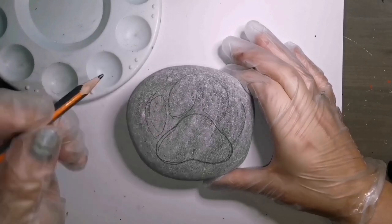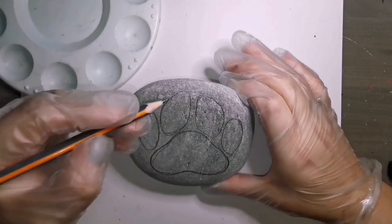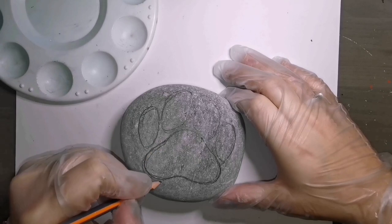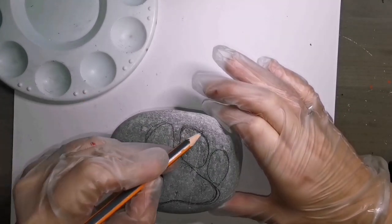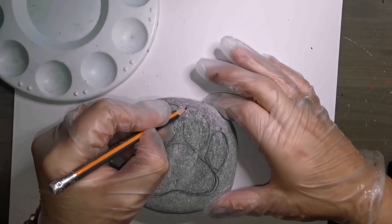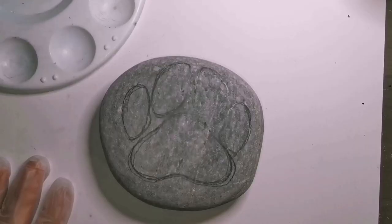If you want to do a cat paw, the bigger piece is more rounded - it's not shaped in a nice little cushy soft triangle, that's what I'm gonna call it - and then there's little toe beans above that. Each paw differs. If you want to do a bear paw or a wolf paw, there's claws involved and extra toe beans on a bear paw, so look up the type of paw you want to do.